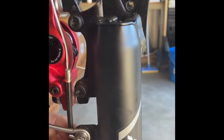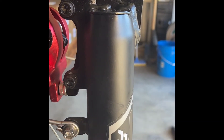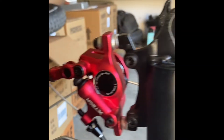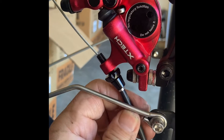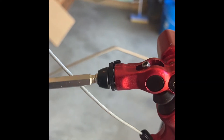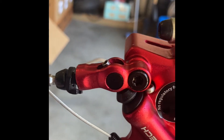Okay, this is the part where you're going to thread in your brake cable. You're going to slide your cable through here, and then you're going to loosen this and make it tight.